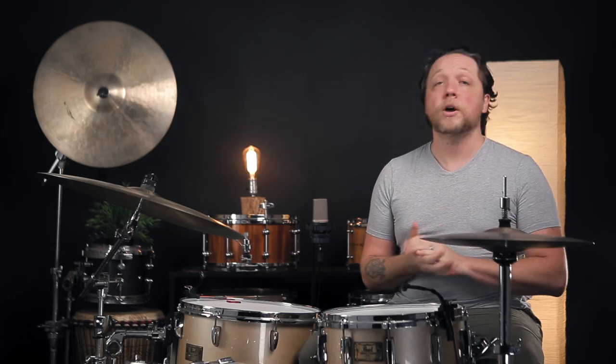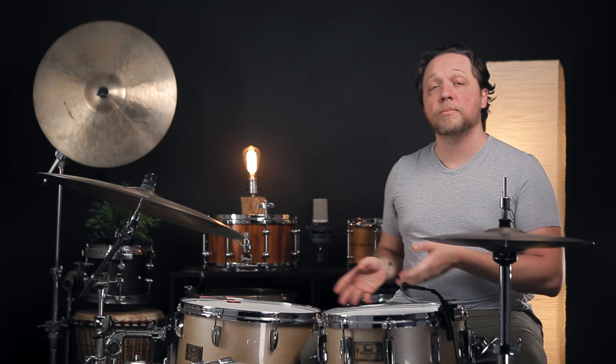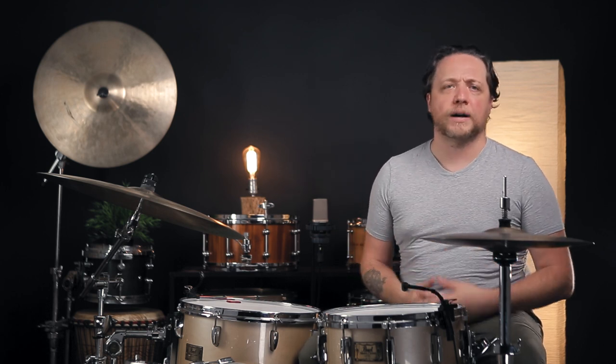We've done an awful lot of videos here that included absolutely no muffling of any kind anywhere on the kit. Today we're going to dig into several locations of muffling on both the snare drum and the floor tom, the effects they have, and ways to mitigate it if it's too much.